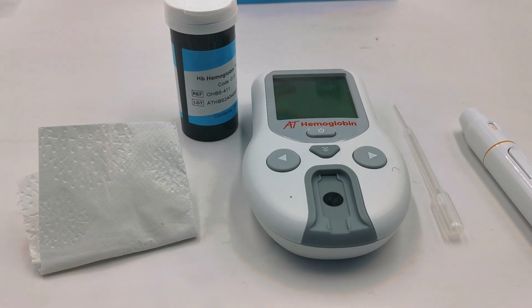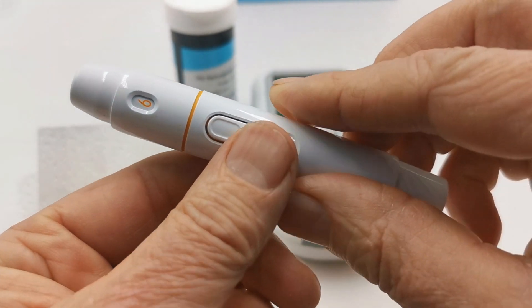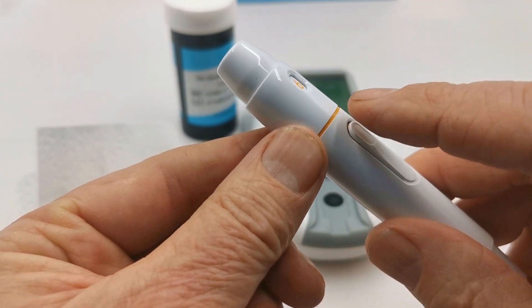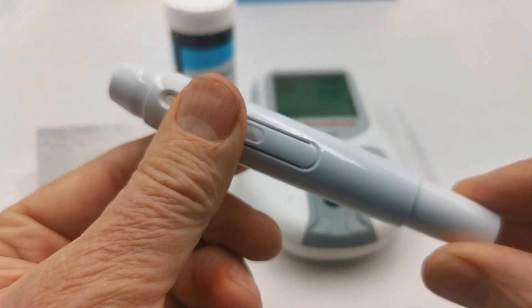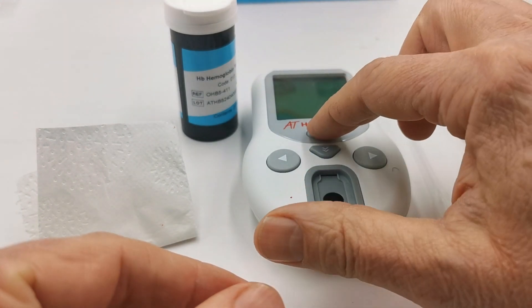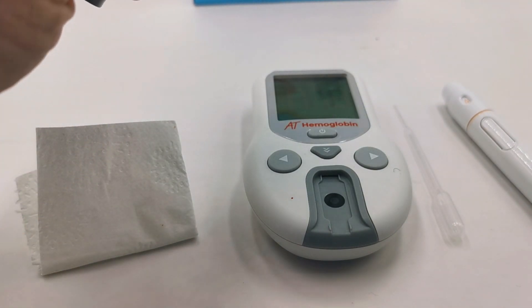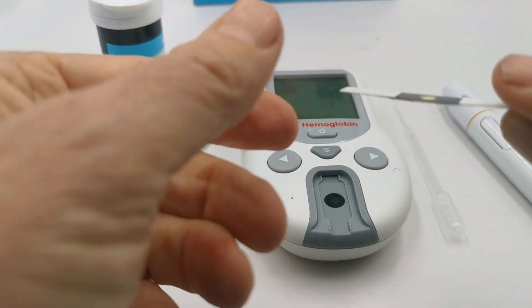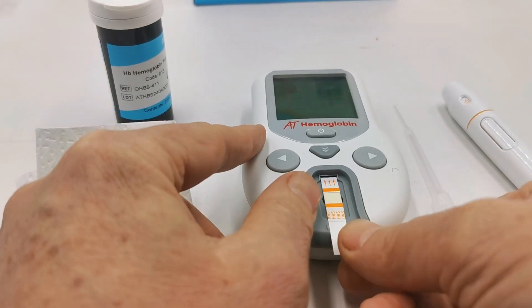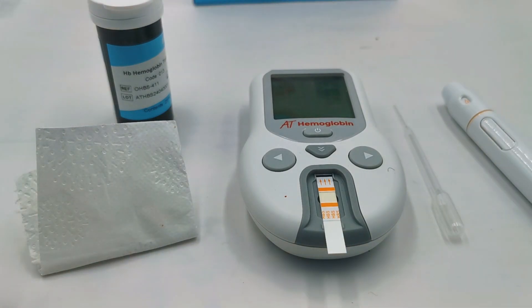When ready to perform your first test, place a lancet in the lancing device and set it to setting six, which is the deepest. Pull back on the trigger to set the spring — this is the release mechanism. You'll hear the trigger; release the lance when you're ready to prick your finger. Power up the meter and insert a test strip. The test strip goes with the optical round port downwards and has arrows indicating how it should be inserted into the device. The device is now ready for the blood sample to be added.